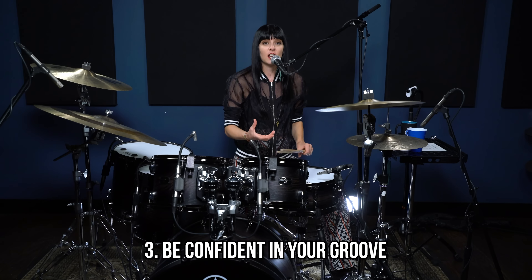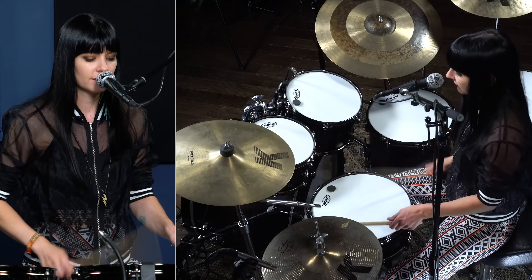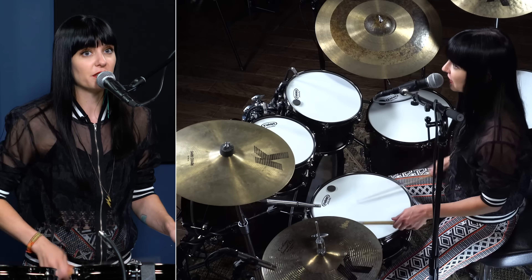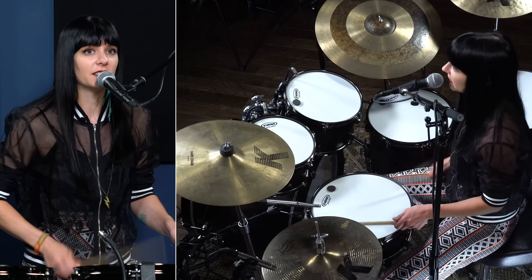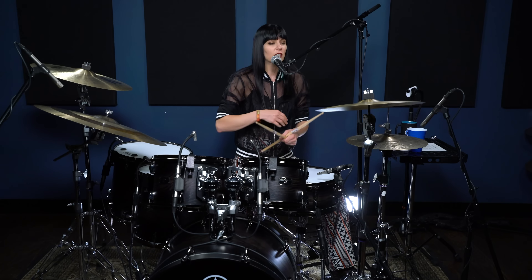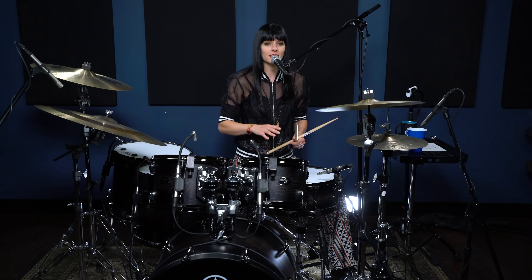Tip number three is to be confident and solid in your groove before you try singing over it. One of the things that makes singing while drumming much easier is when you don't have to think about your groove — when your groove is so natural and easy that it's not taking up any brain space or processing power. Start simple. If singing is new to you, don't make the drum parts super complicated. Make sure your groove is nice and solid.